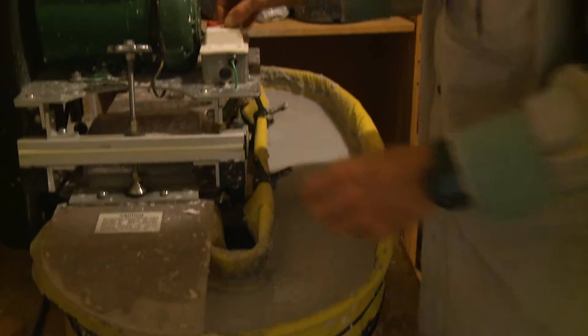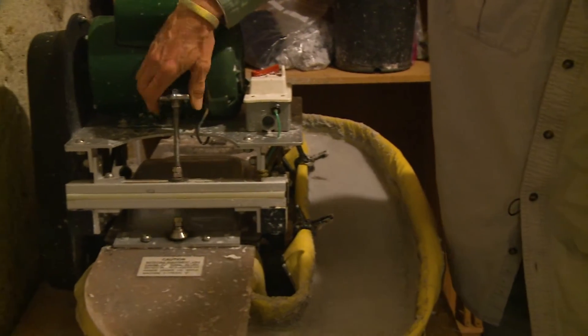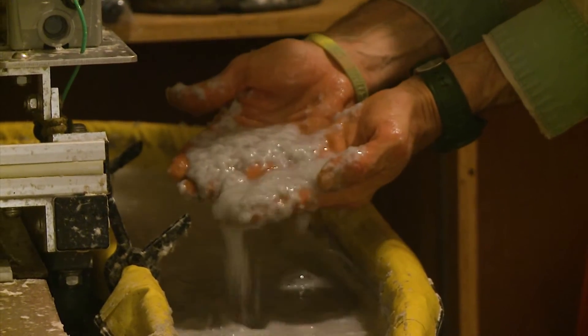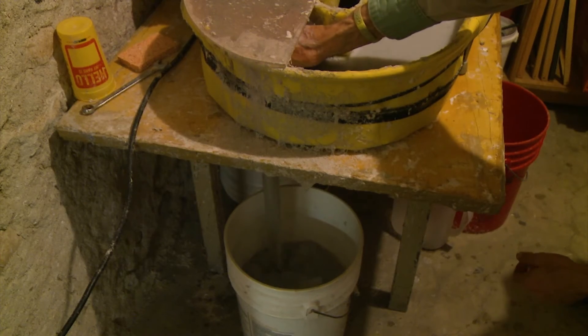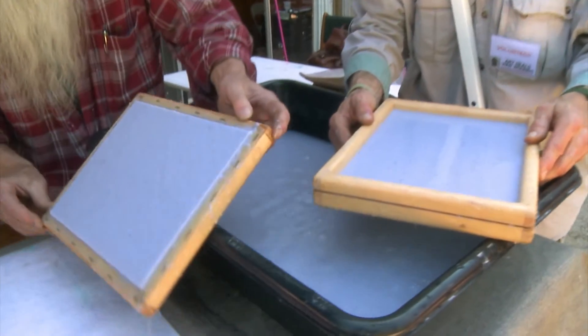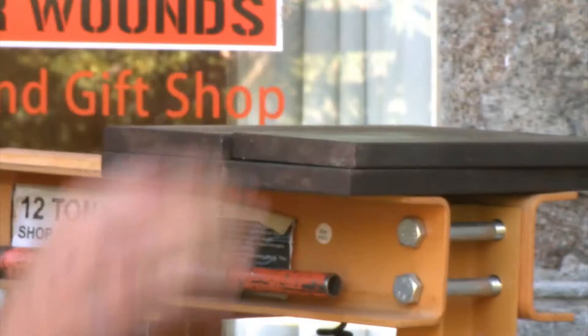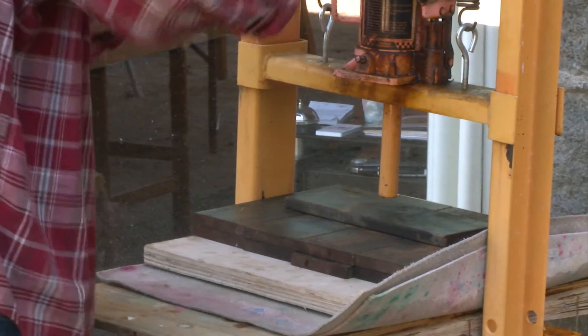It is very loud. The fiber becomes so small and kind of forms a slurry with the water that it's mixed with. We pour that into a vat and sift it out with a mold and deckle, and form the sheet by pressing it onto a pellon, and then dry them out.